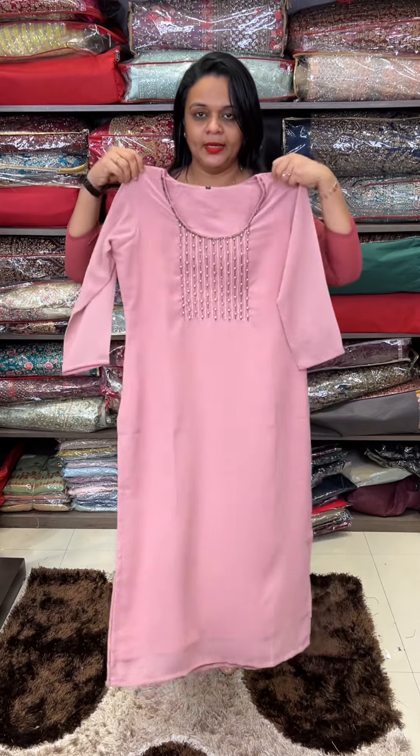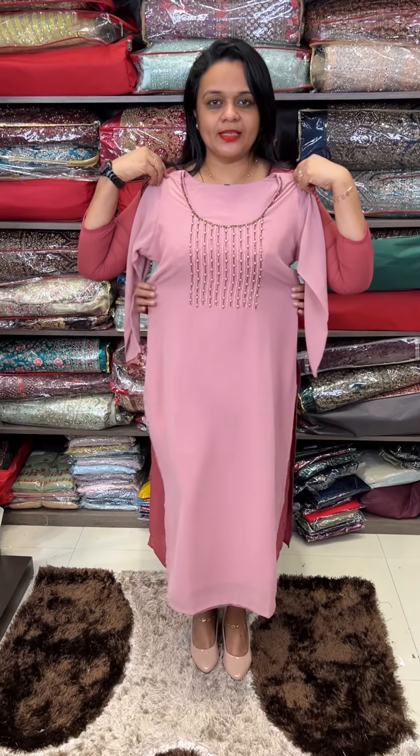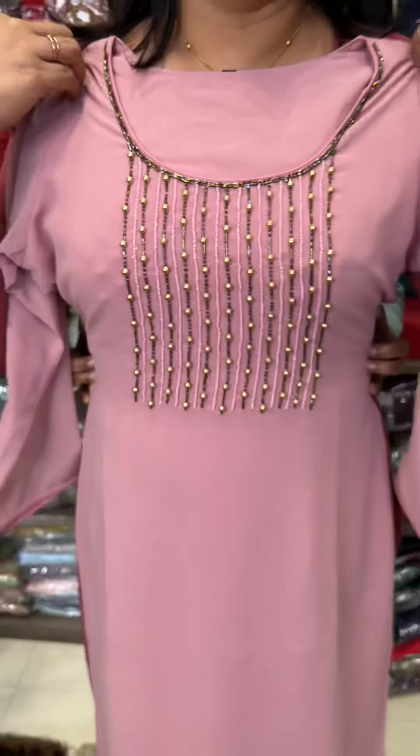The next color is baby pink. The sleeve will be loose, but the shape will be fitted.